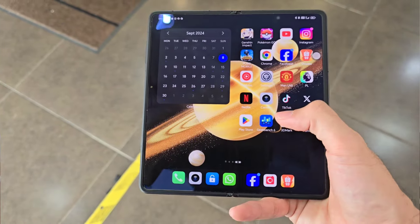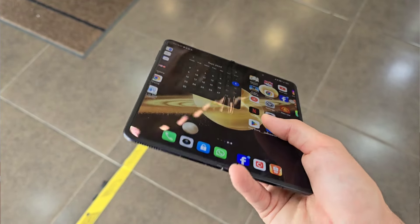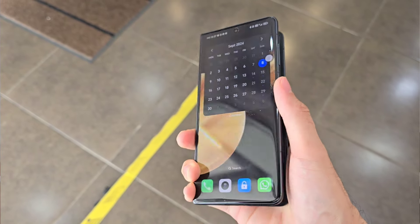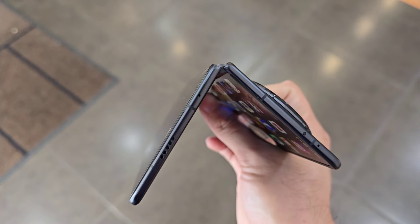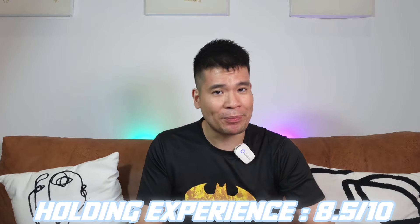The Magic V3 is so light and feels really nice in hand, with no hand fatigue even when reading notes or articles. When it comes to the crease, yes it's apparent because the way it folds is very flat. But it feels very nice and gives you assurance that the magnets and mechanism won't deteriorate over time — it's very sturdy. When it clamps down it has a nice magnetic feel to keep it secure in the folded position so it won't simply pop open. Overall, I'd say the holding experience as a foldable phone is really good and I give it a solid 8.5 out of 10.